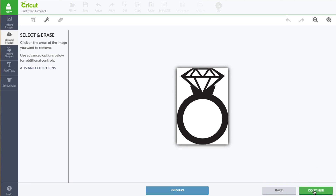Now I have some more work to do. With the magic wand selected, I'm going to click the white space. Make sure you get the insides. When you're finished, you should see checkerboard.